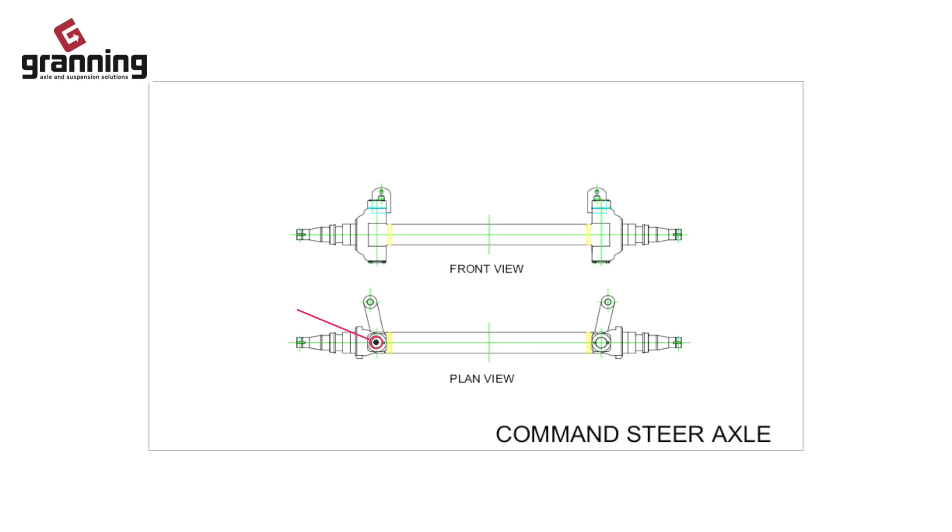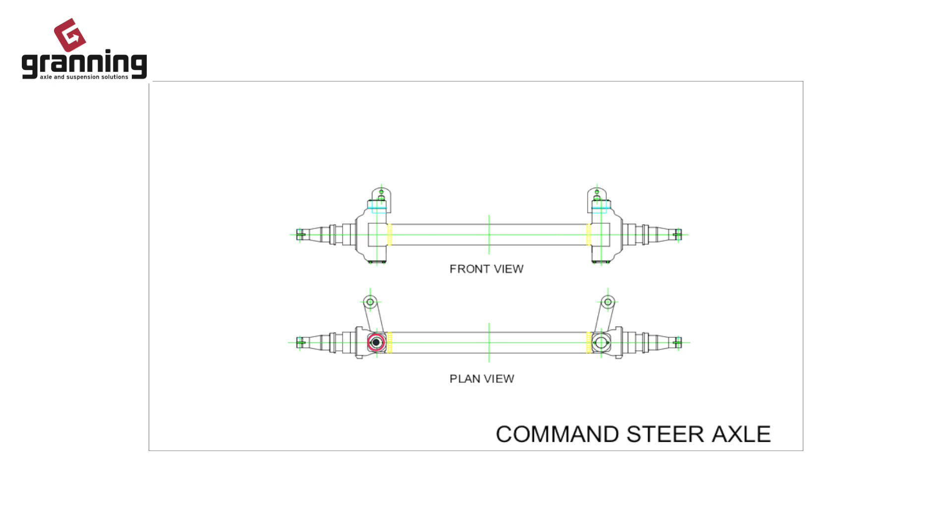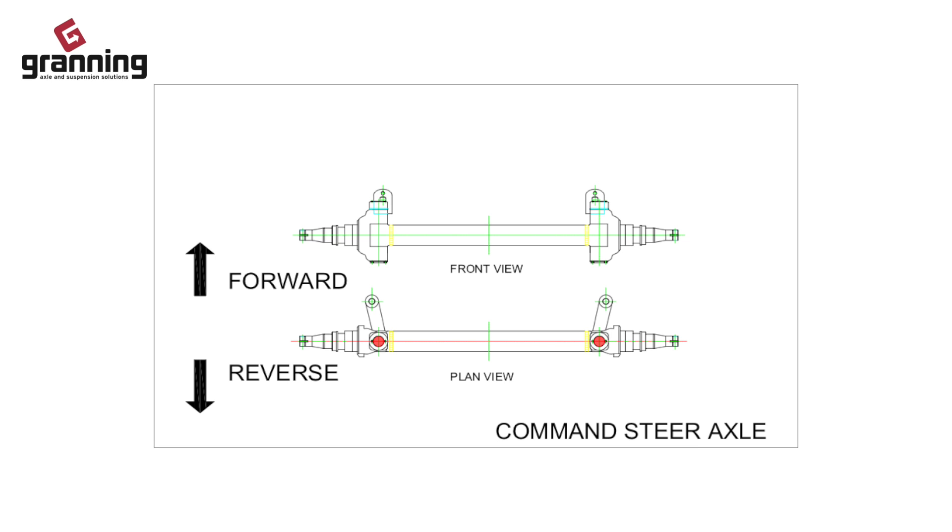Command steering generally involves sensors, a hydraulic pump, computer control and a centred kingpin. Command steering works in forward and reverse and can give custom turning circles to a vehicle.